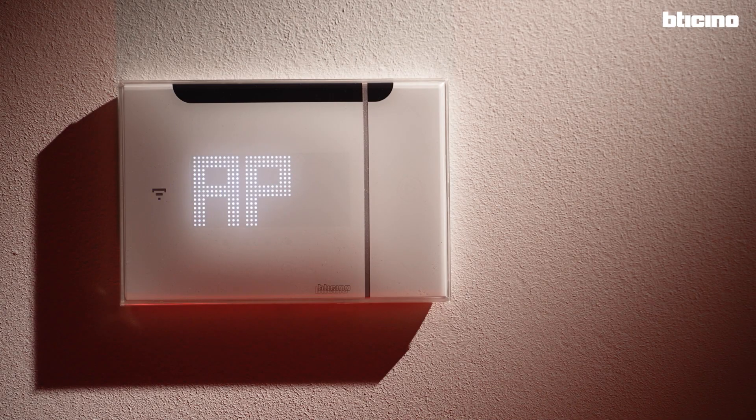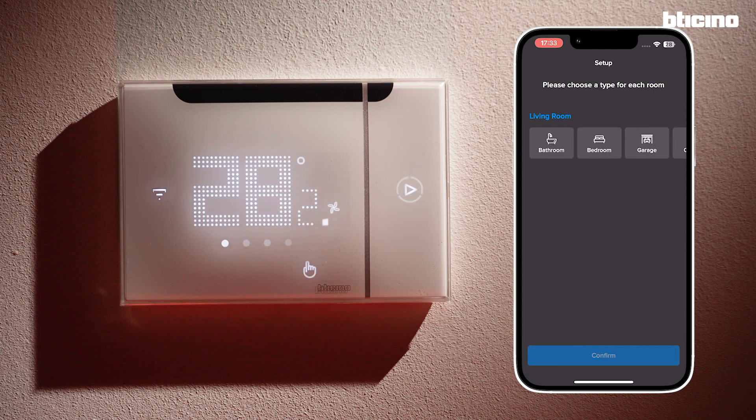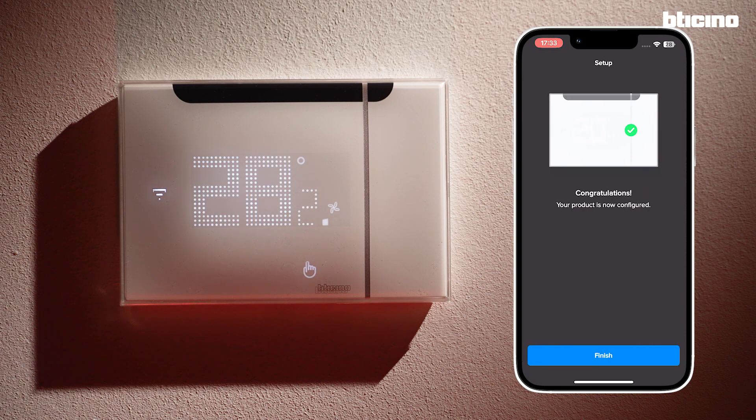The thermostat is now configured and has been added to the list of devices managed by the app. At the end of the configuration, the device will show the room temperature. Next, select which room the thermostat is in — you can use one already existing or create a new one. The setup is now complete.